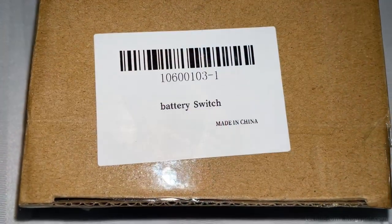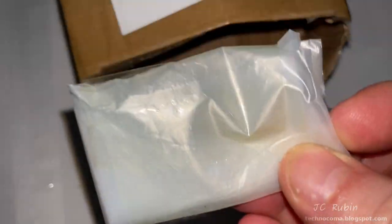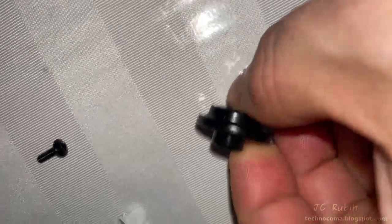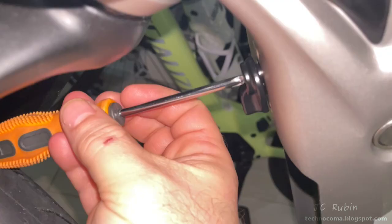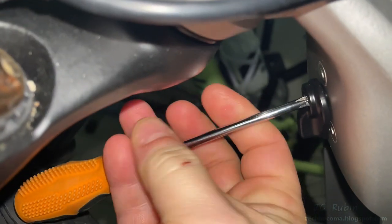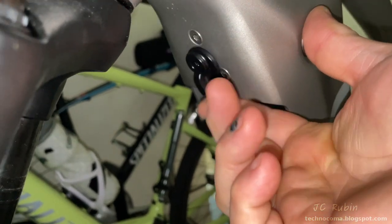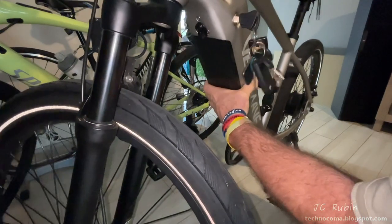The new battery switch replacement from Velowave has arrived. Unpacking it, I realize it's heavier — looks like it's cast aluminum, not plastic anymore. Guess they knew there was a problem, because they're no longer making it plastic. I install it right where the old one was. Funny thing is they used the mold from the old plastic version, so it's unnecessarily wide and very heavy — it doesn't need to be that big. That's the last repair, so I install the battery and call it complete.